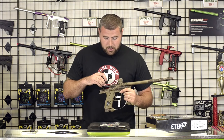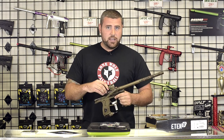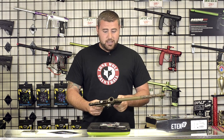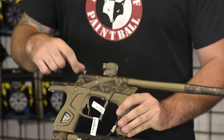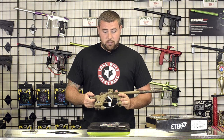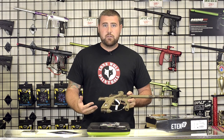Overall, I think Planet Eclipse hit it out of the park with this gun. It does retail at $549, compared to an LV-1 which is going to cost you a minimum of $1,000. They come in a variety of colors — I think there's at least close to 10 color schemes. This one personally is the HDE camo that Planet Eclipse offers. If you're looking to get a high-end tournament marker for a lower price, I would certainly suggest this gun. It's great — it's $549.